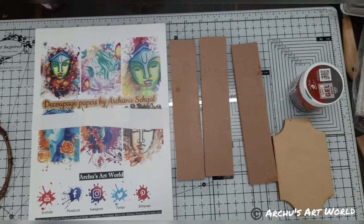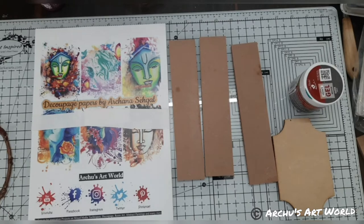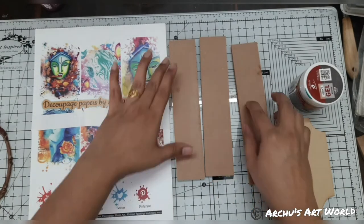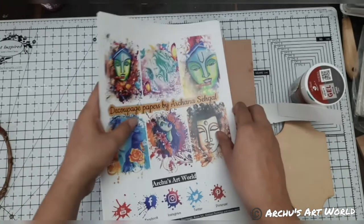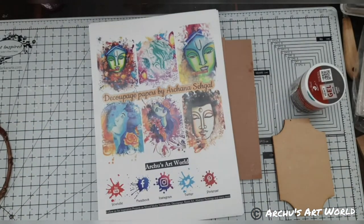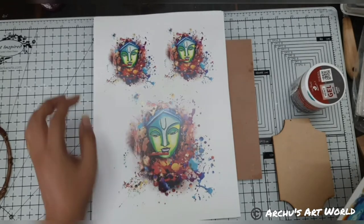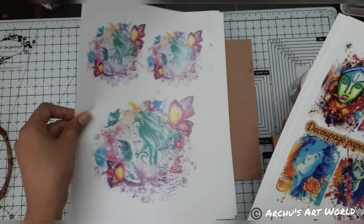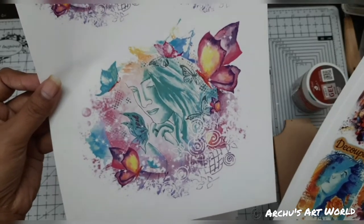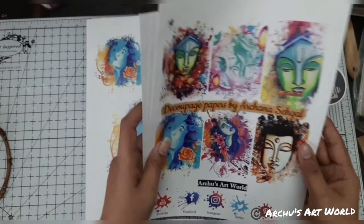Once this live is done I will share all the pictures — whatever projects were created using this decoupage paper. I will show those as well as a few I have created. But today first we will create. Look how this decoupage paper looks. These are my handmade paintings that I created on canvas.